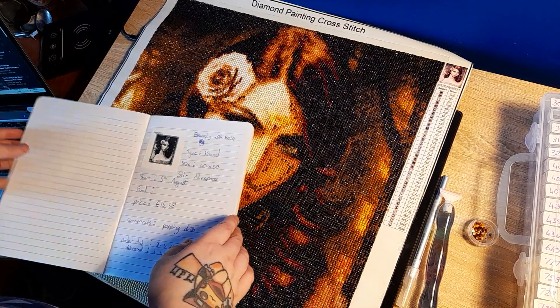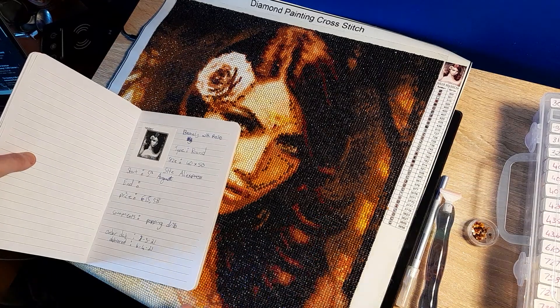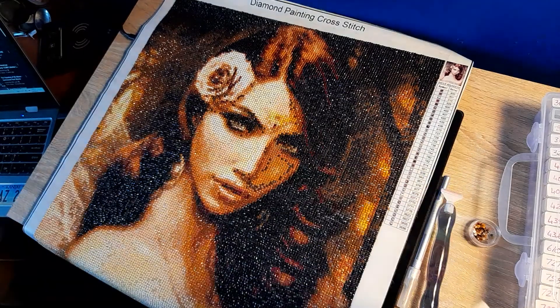It was a fun piece, very confetti heavy at the bottom and around here.